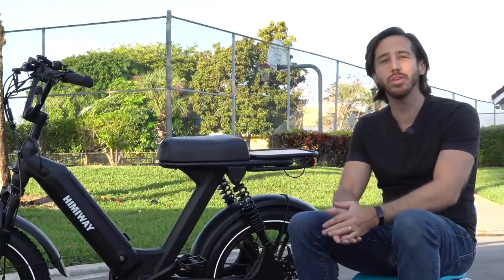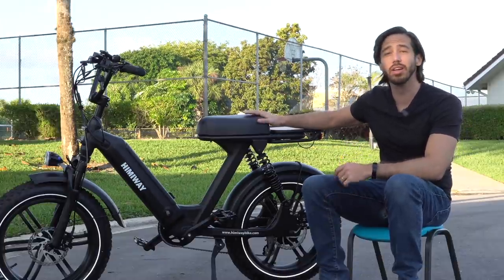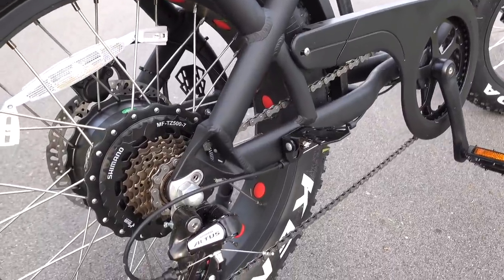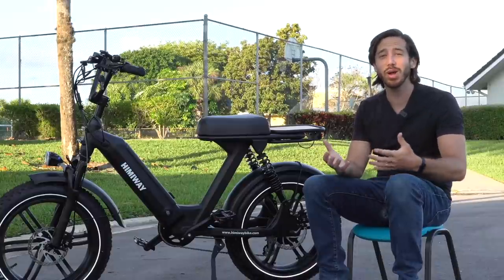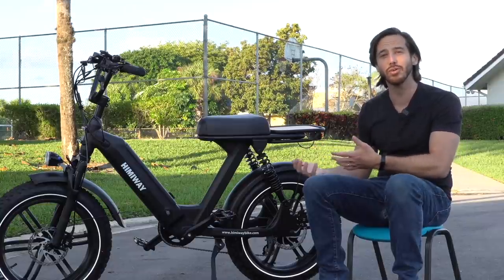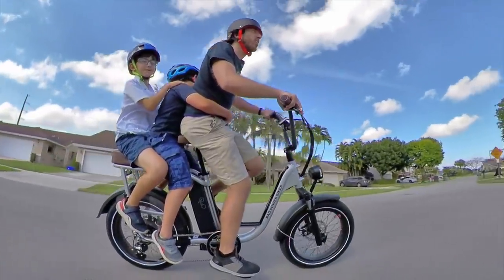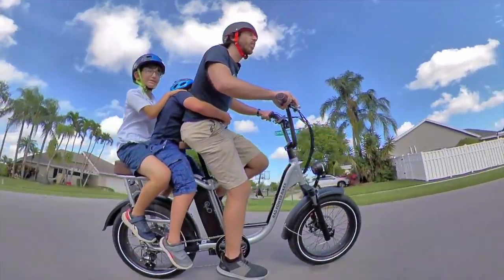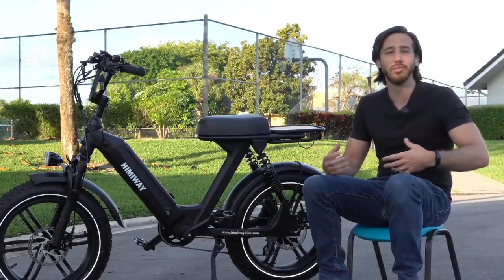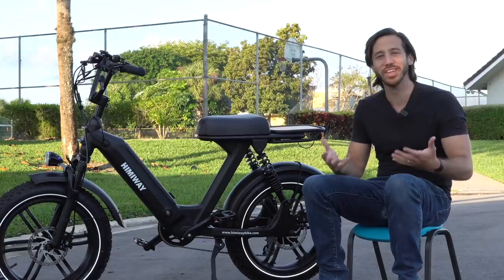The last big advantage I find from these moped style e-bikes is that you can often carry more than one person. Here we've just got a single seat, but a lot of these bikes have longer banana style seats. Some of them have pillion pegs in the back for carrying a passenger, so you can often get away with carrying two people on one e-bike, which is great. These are really alternative transportation vehicles — not just recreation. The fact that you can actually bring a passenger around with you makes these such better utility vehicles. It opens doors for traveling around with friends; I drop my wife off at work sometimes. It's just great to use a moped to carry people and share the experience.